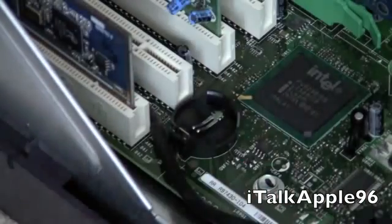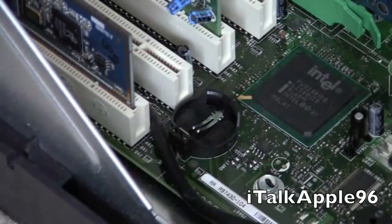So here you've got your CMOS battery. It's all fine — just toss it out, it's garbage. Now we'll get a new one.